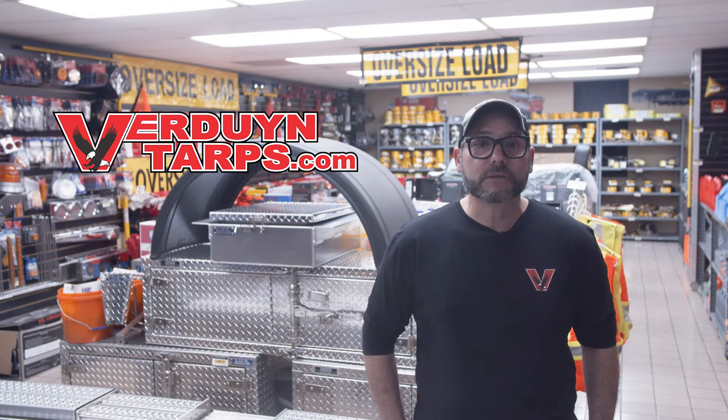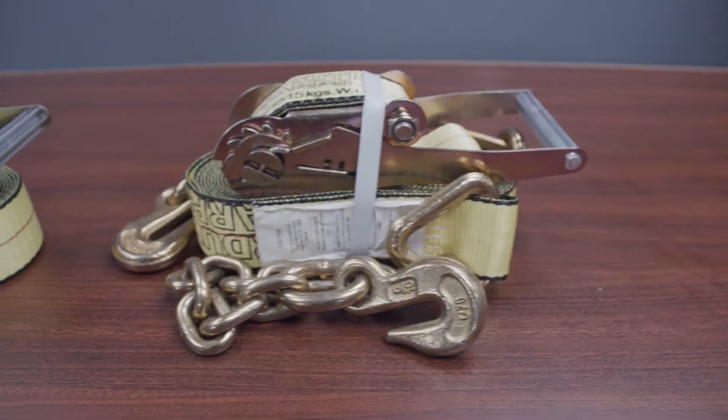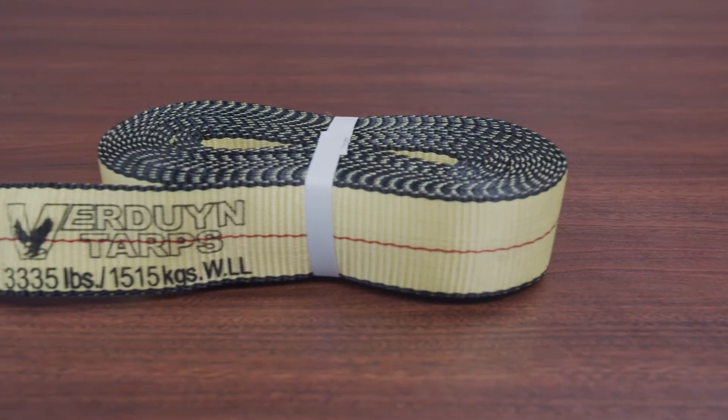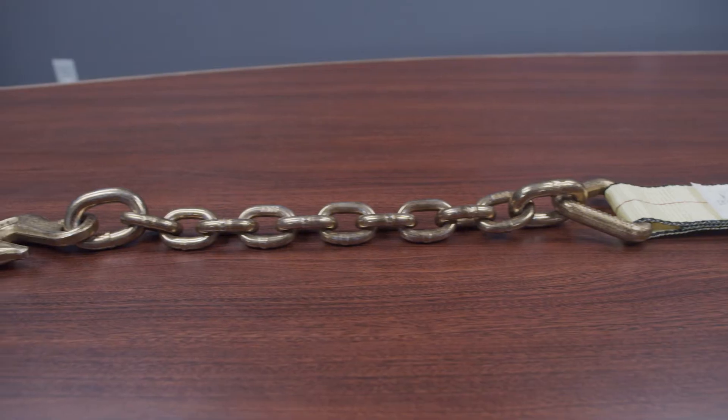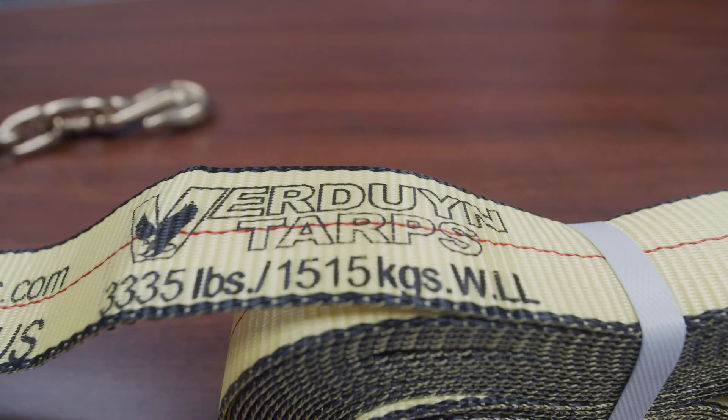Here at Verdun Tarps, we stock 2-inch and 3-inch ratchet assemblies. Each assembly consists of a tail, a ratchet, and a 30-foot strap. We stock 2-inch ratchet assemblies in the chain ends, wire hook, and flat hooks. The ratchet straps are 30 feet long plus the ratchet and tail. All have a working load limit of 3,335 pounds.